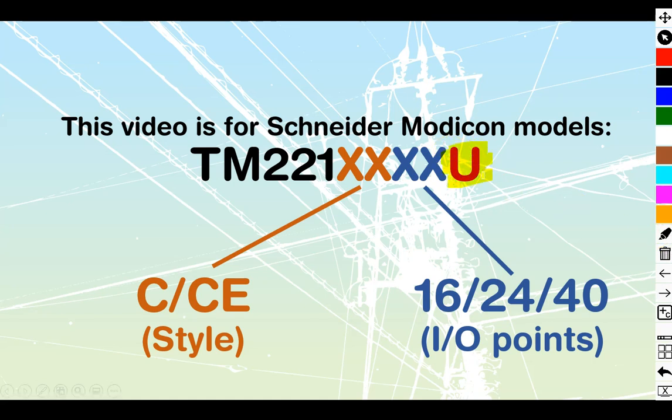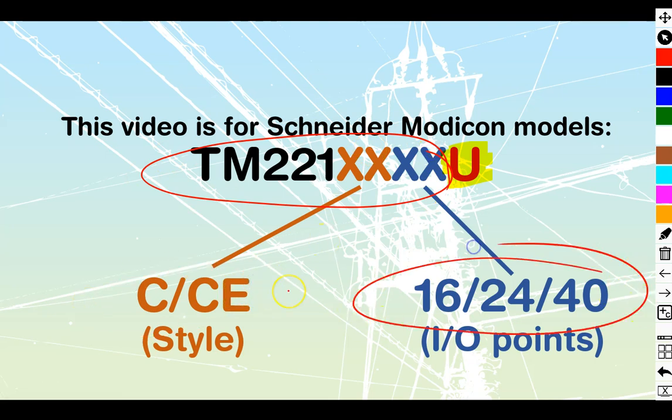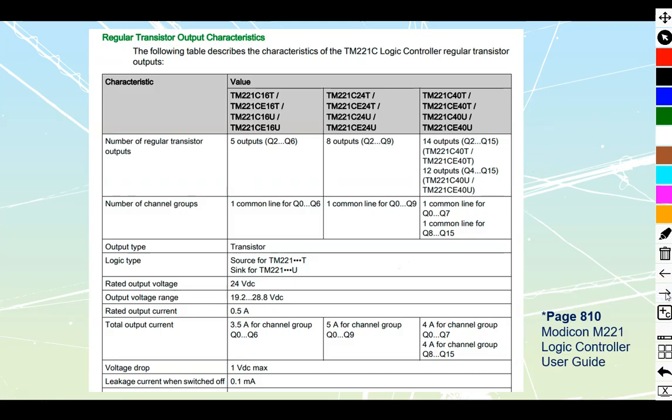This video is specifically for any Schneider Modicons that have a 'U' at the very end of their part number. The rest of the digits in the part number tell us whether it's a plain cartridge or cartridge Ethernet, and whether it's 16, 24, or 40 I/O points. What we're specifically looking for is this U-type, which has the sinking output from the manufacturer.